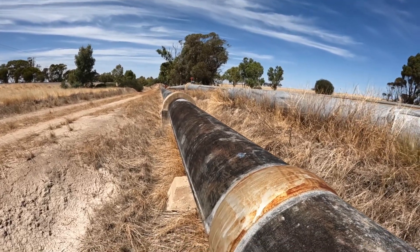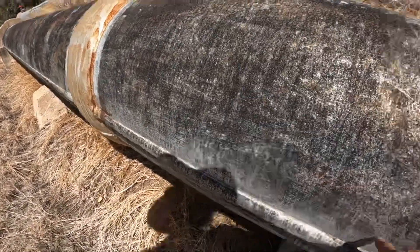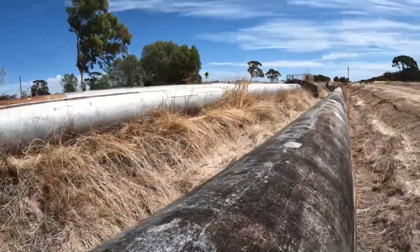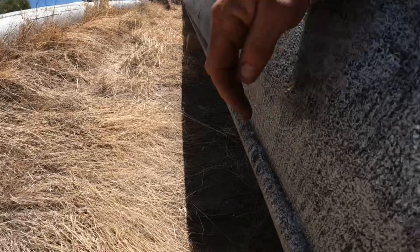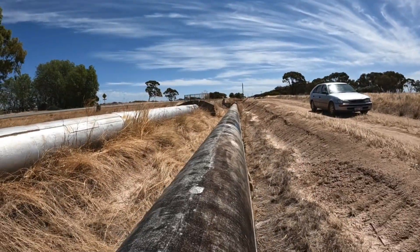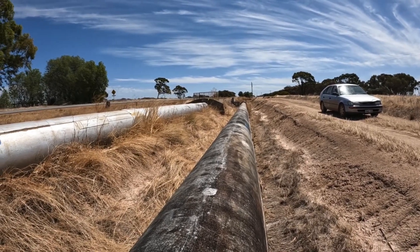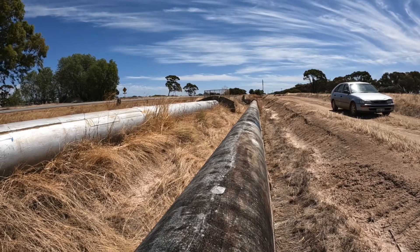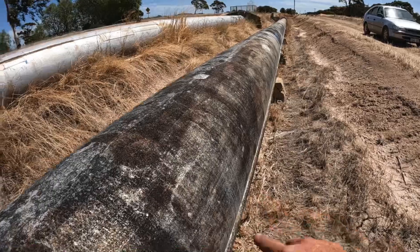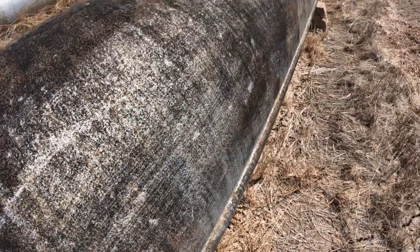This pipe was revolutionary. This is called locking bar pipe, and if you look down here there's a seam that runs down this side, and if we look over the other side there's another seam here. This meant that the pipe was actually shipped in two halves and that they could stack them much better.